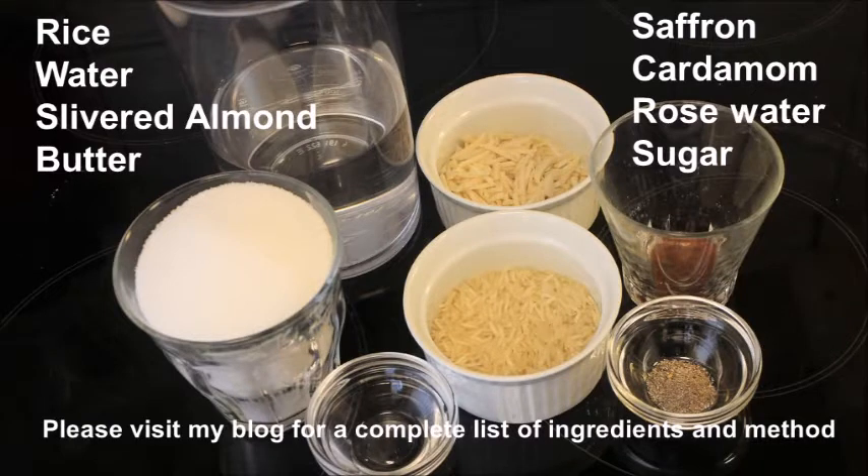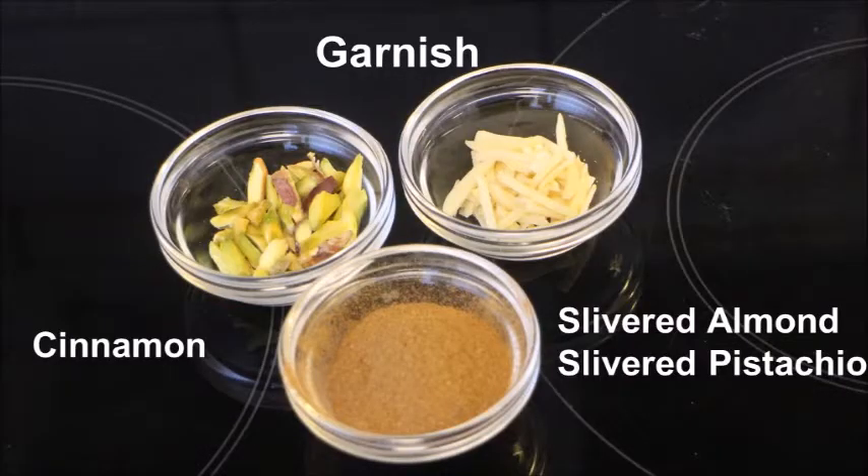If so, please consider subscribing. The list of ingredients and exact measurements you will find at my blog, so please do visit there and measure everything and have them ready to go before you get started.